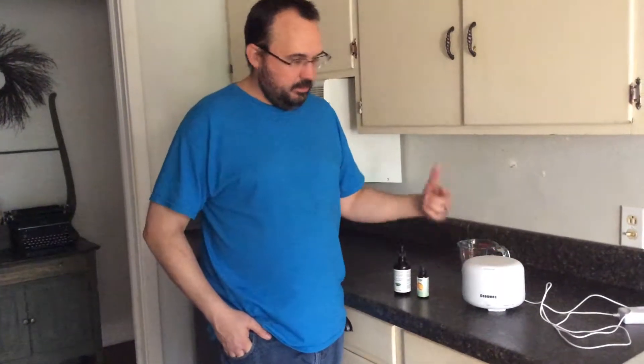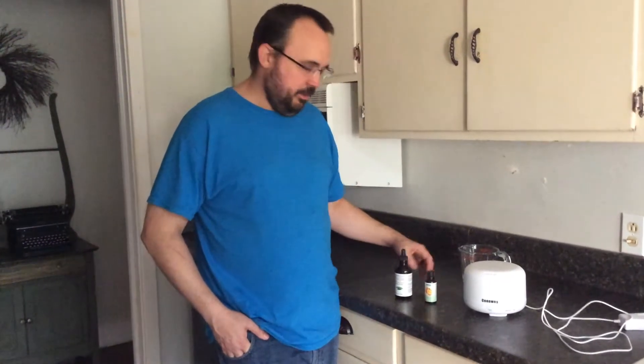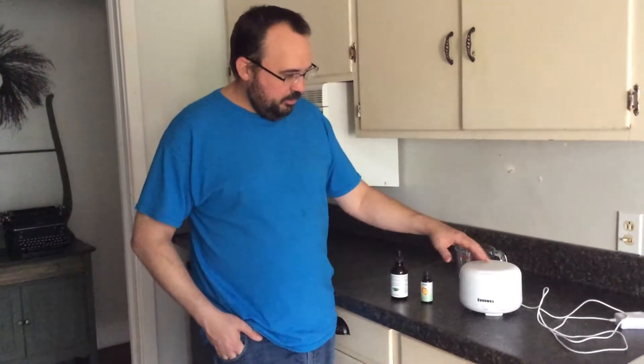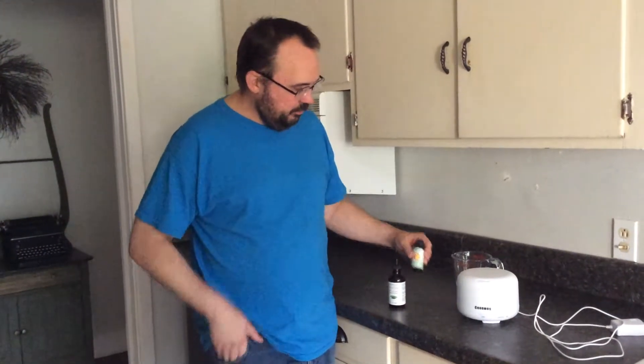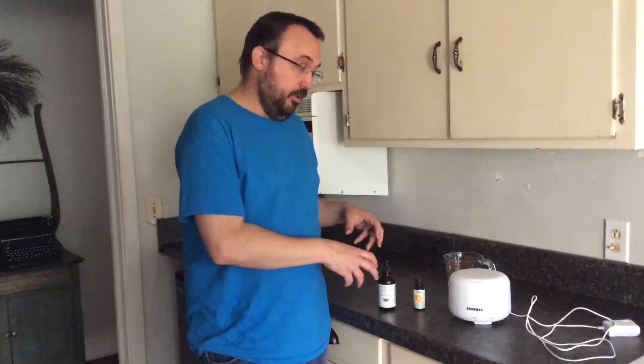The SenWest Diffuser is really great for kitchen areas, any place you want to add scents or aromatherapy to your house. Some really good things we use on it are orange and clove oil. Both are together a really great combination for our household.